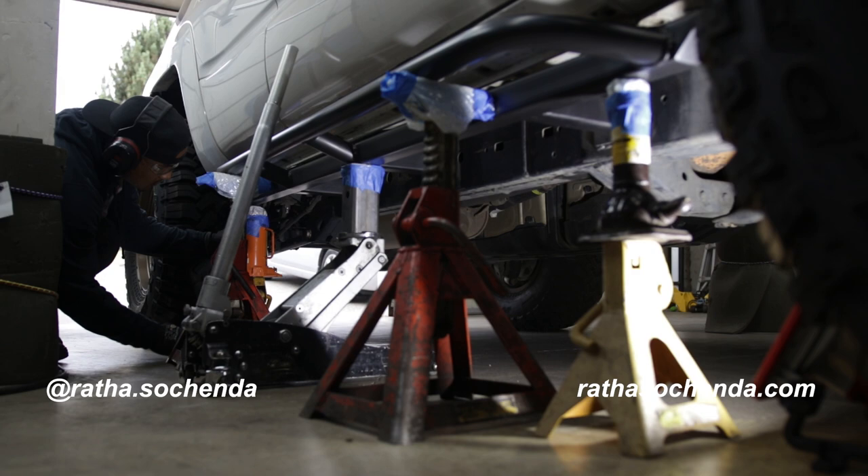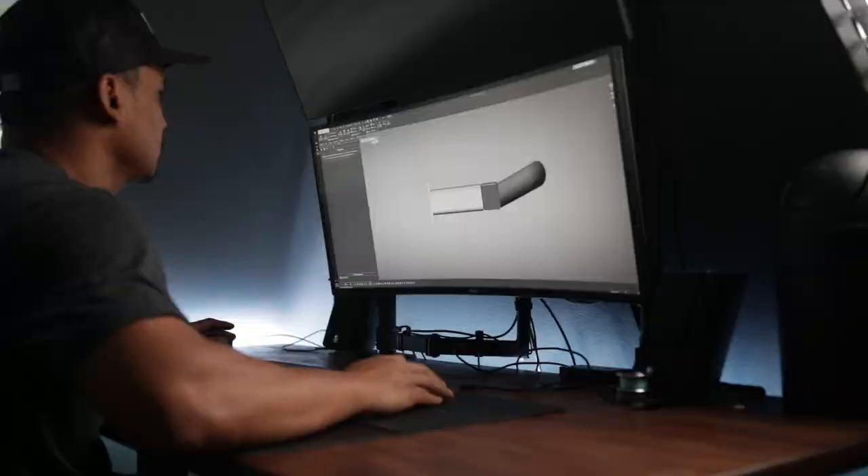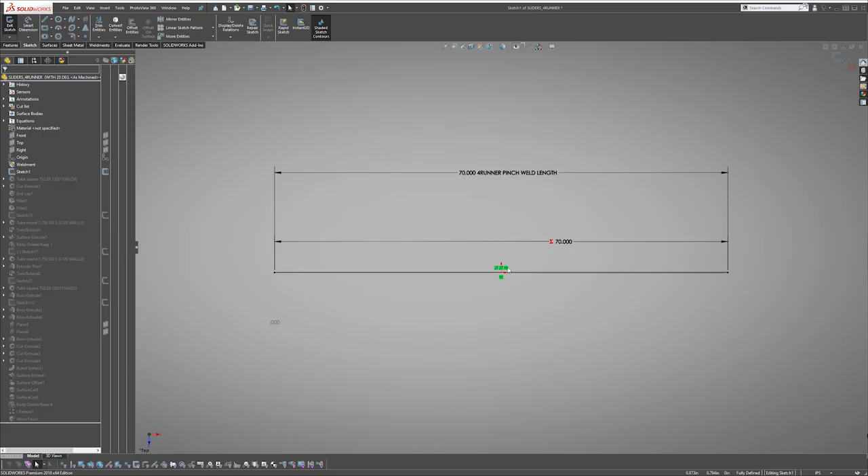What's up, I'm Rata Sochenda and in this video I'll take you through the process of how I made these rock sliders for my fourth gen 4Runner. This video is part of an ongoing series of my journey exploring metal fabrication. Make sure to stick around to the end to get a preview of what's coming up next.